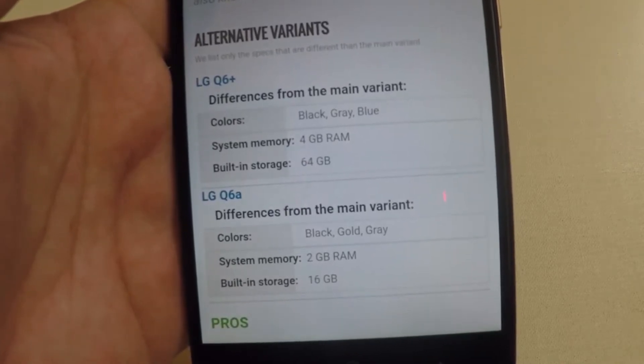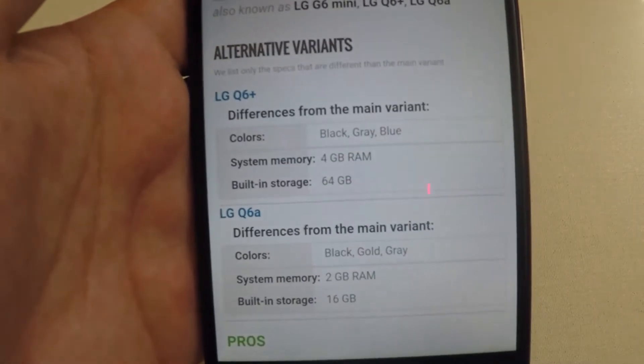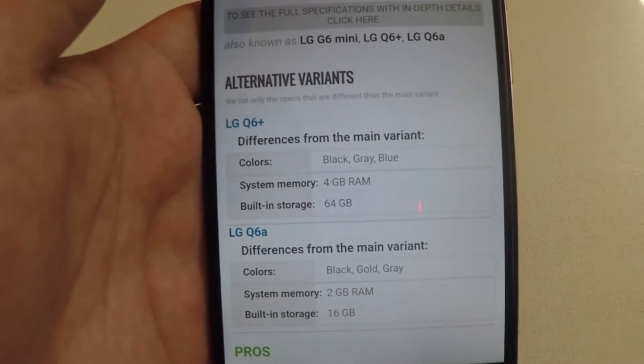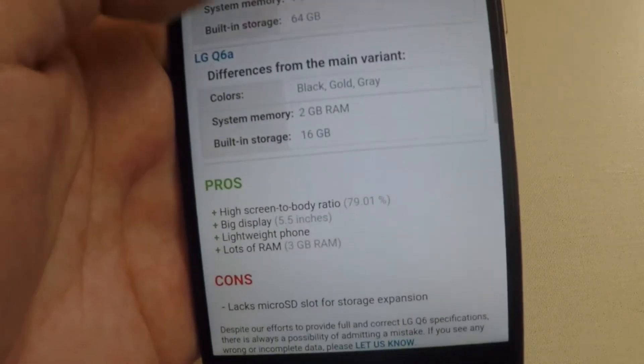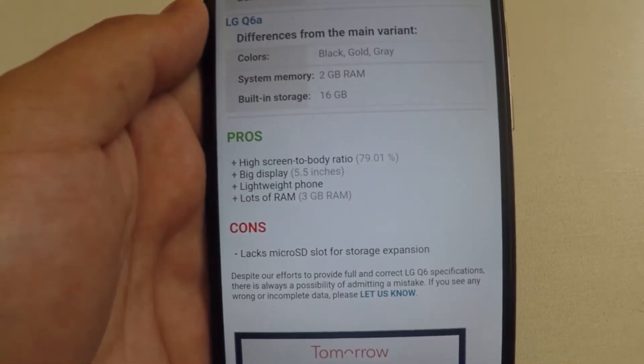For colors, the Q6 Plus is going to have black, gray, and blue, and the Q6A is going to have black, gold, and gray.